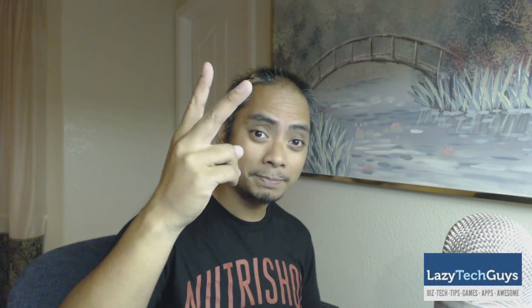That's it for me. If you have any questions, please leave them in the comment section below. Please like this video, subscribe to the channel, and we'll talk to you guys in the next one.